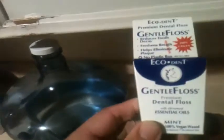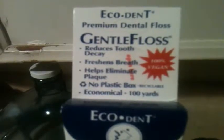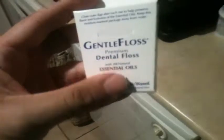I picked up some floss — this is by Ecodent, and it's 100% vegan. It comes in this package here which you can just recycle, which is way better than some of the plastic boxes, so this is definitely worth checking out.